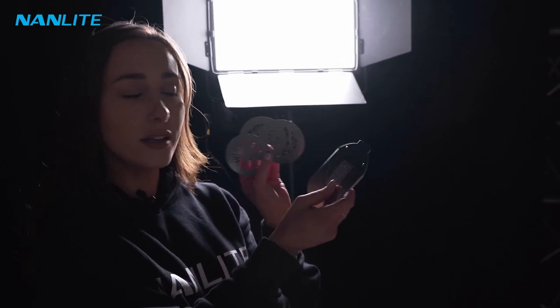When I got this projector from Nanlite it actually comes with four gobos already, so I'm going to play around and show you some effects that you can create.